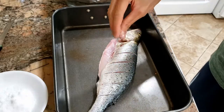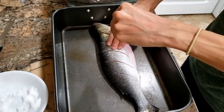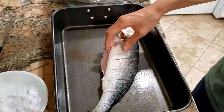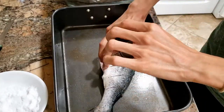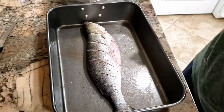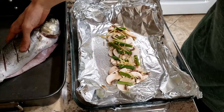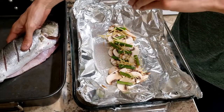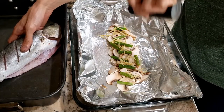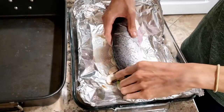Sprinkle some salt, some pepper. And then we're gonna lay our fish. Actually season this a bit too — just a little bit. Lay our fish on.